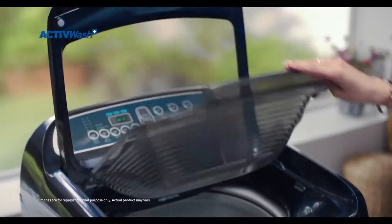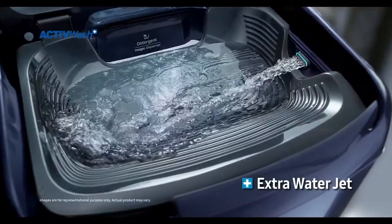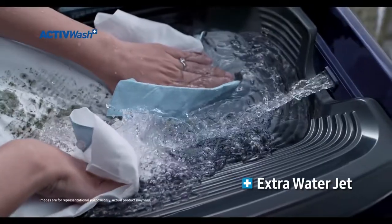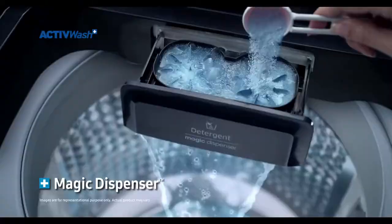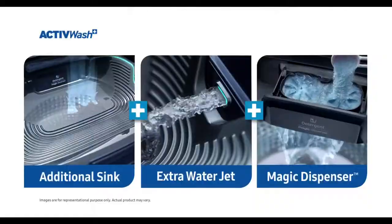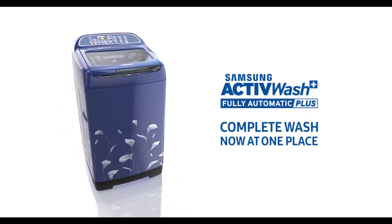This is Samsung Active Wash Plus. There is only additional sink with extra water jet, where you can remove pre-soak and difficult stains in one place. And the new magic dispenser — mix the detergent and water so you can get a complete wash. Samsung Active Wash Plus: complete wash in one place.